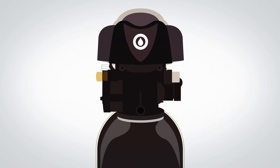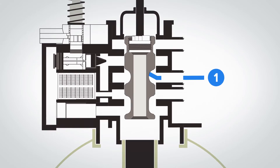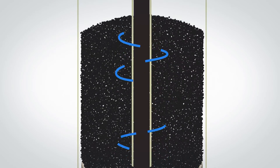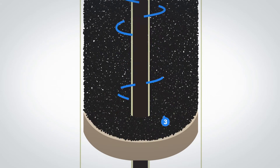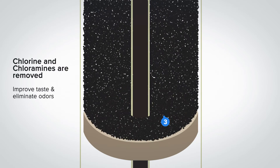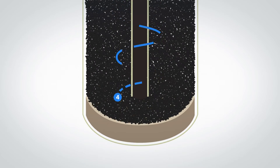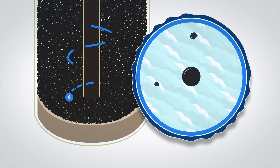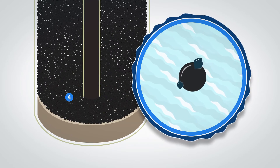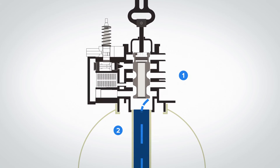Now that you have seen the elements, it's time to see how it works. By following the arrows, you will see the process starts with raw water entering the system. The water is quickly diverted down into the media tank where it first flows through the catalytic carbon. The carbon removes chlorine and chloramines, which will improve the taste and eliminate odors. Next, the water flows through the resin, starting the softening process. Calcium and magnesium are attracted to the resin beads as the water passes through. By the time the water reaches the bottom of the tank, it's been softened. The softened water then flows up through the center distributor tube and out to the home.